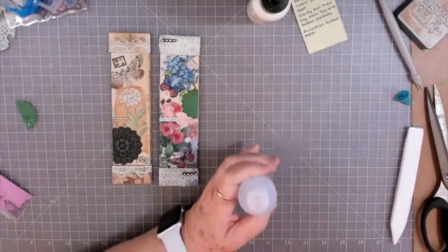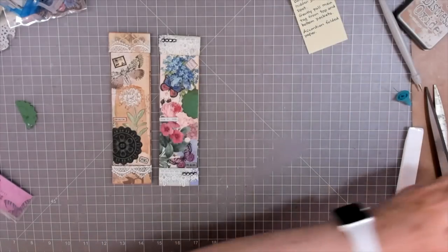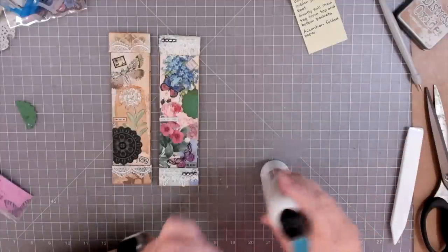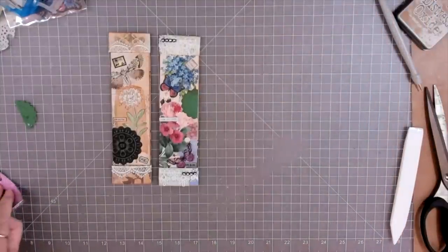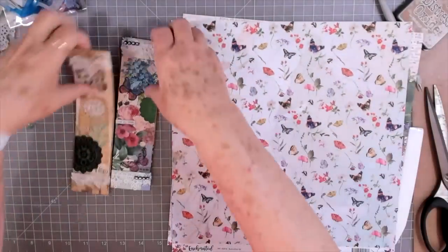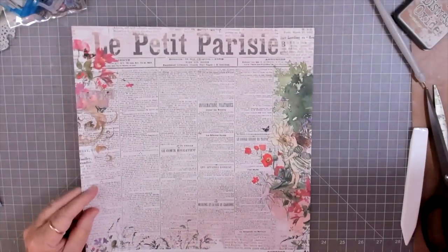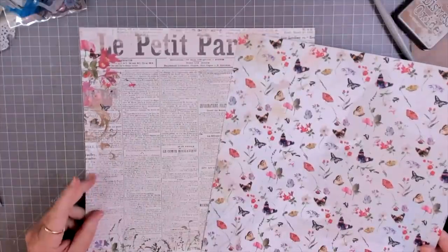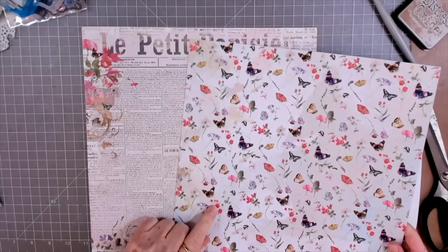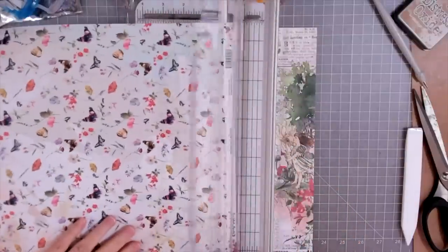I'm going to go ahead and cut the other one out. I may not decorate it on camera, but we'll cut it just to show you what I did. Let me grab that paper and get another one started. Okay, I was going to use these two sheets. I might use this one for the top and this one for the bottom, so you'll see the butterflies when you actually pull the hidden journaling place out.